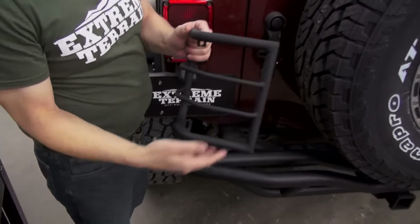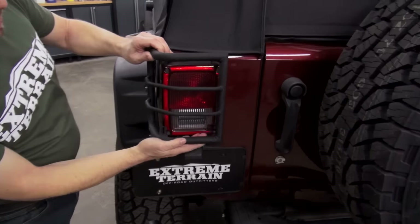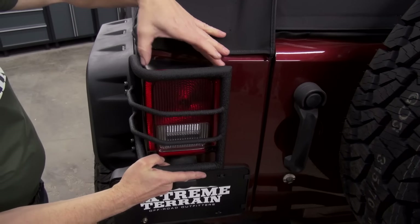These guards are designed to fit 2007 to 2016 JKs and Wranglers, and it's pretty simple how they go on. They just utilize the screws in the tail light.